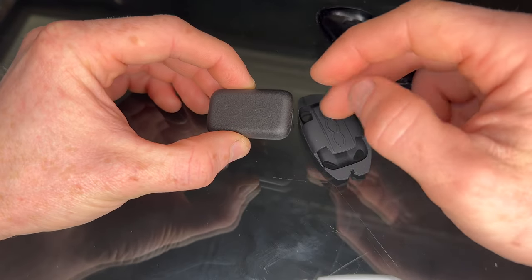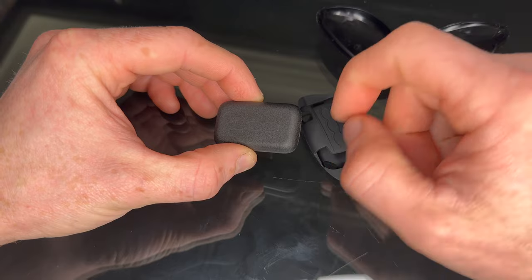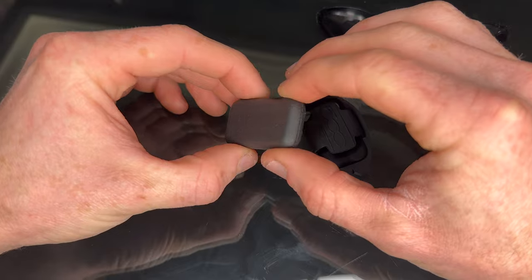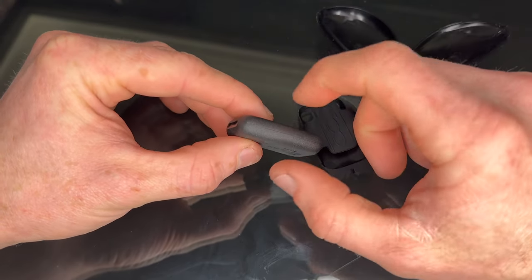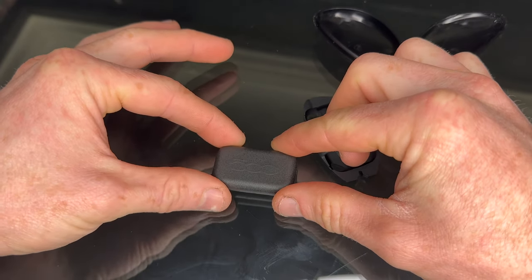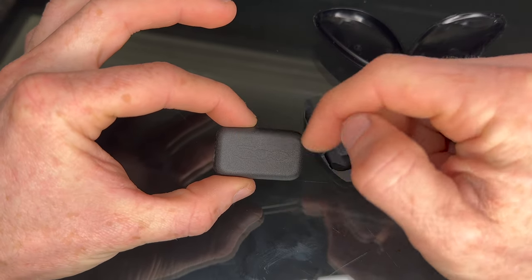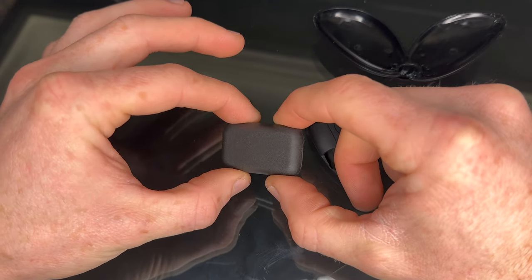The way this works is: when you get near the car it detects your presence, and when you pull the handle it unlocks. When you shut the doors and walk away it locks the car, and when it's inside the car it enables you to turn the ignition on and drive away. If the battery goes flat, you can put it in the centre console in front of the cup holder — it's got an RFID chip in it which will always allow it to start.